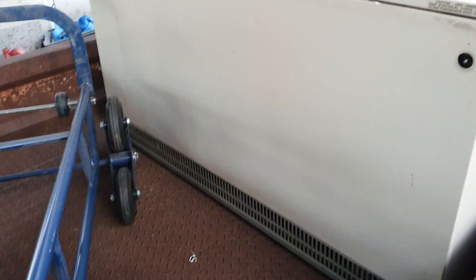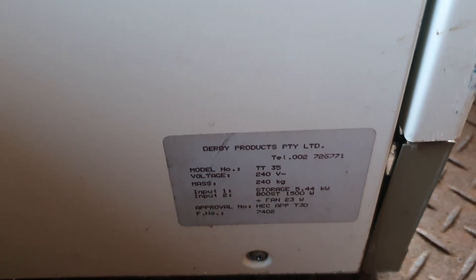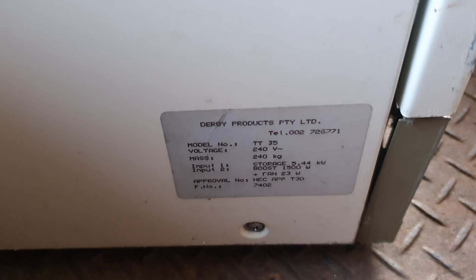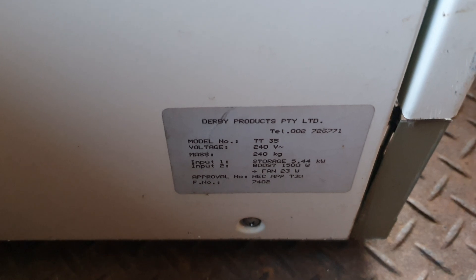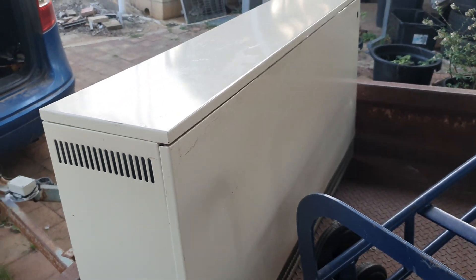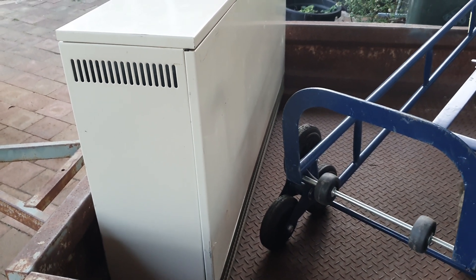With the box and everything, the label says 240 kilos. If we have a look at the label here, it gives you the specs: five point four four kilowatts, a fan boost of 1500 watts, and a total weight of 240 kilos. This gives you an idea of what used to be a heat bank — it's pretty old technology, but I'm going to repurpose it to heat up my house in cold climates.